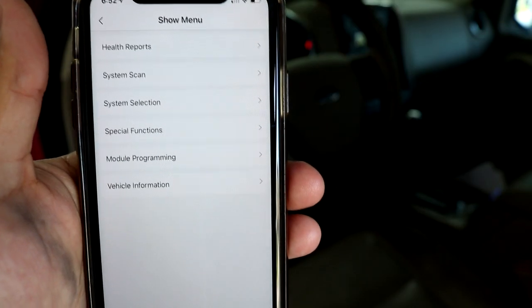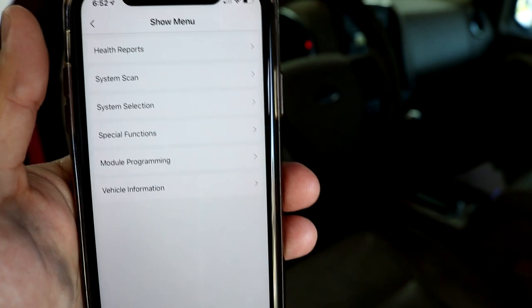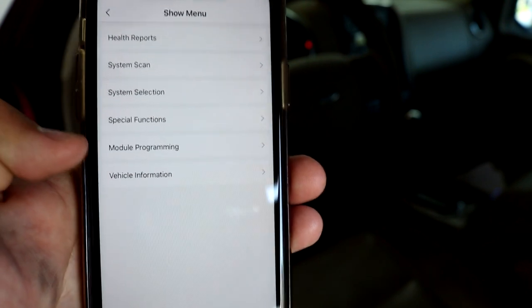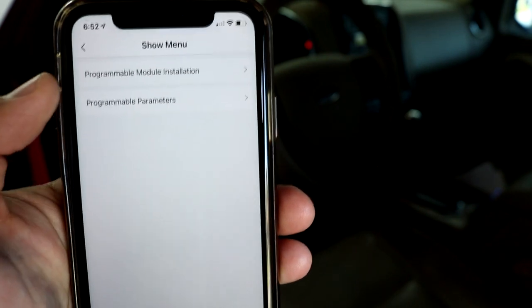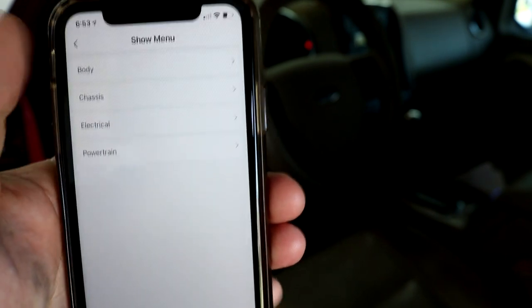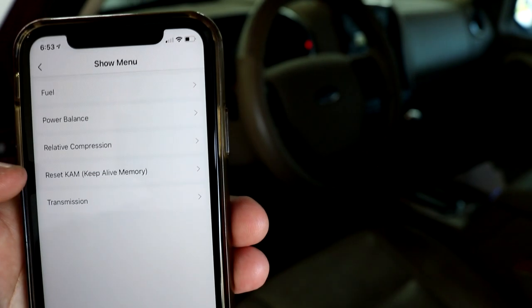We'll hit confirm and click on Explorer. In this menu, we essentially have all the functionalities of a high-level scan tool — we can do health reports, system scan, system selection, special functions, and module programming which includes PMI. If we go into programmable module installation and back out to special functions, we have all different kinds of options: reset keep-alive memory, relative compression test, power balance, transmission — all different kinds of stuff.